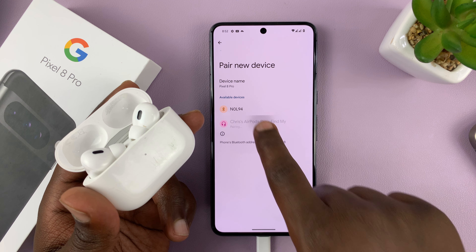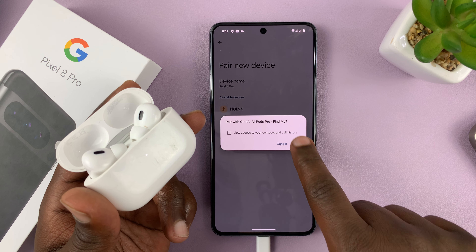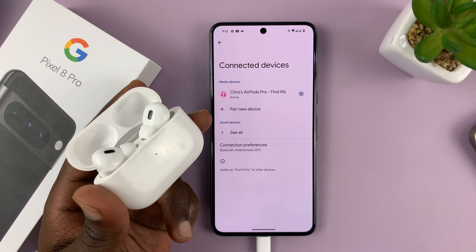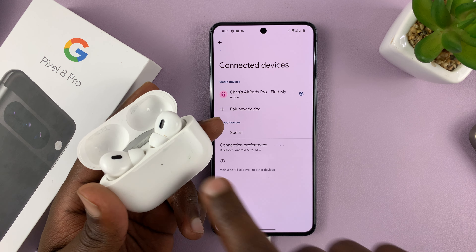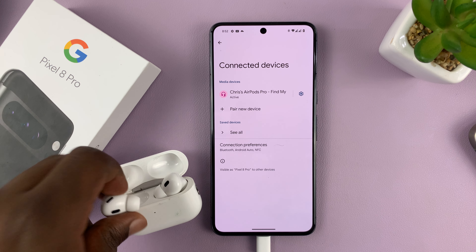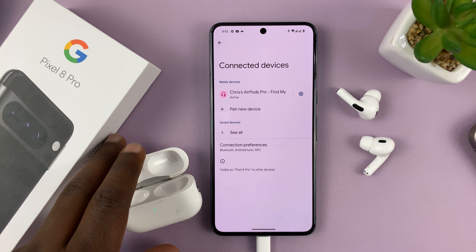It's going to ask, do you want to pair with those AirPods? Tap on Pair. As you can see, they are connected and active, and the light stops blinking. Now you can take the AirPods out of the case, put them in your ear, and use them to consume media and whatever else you want.